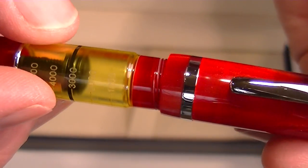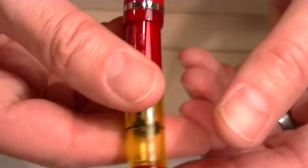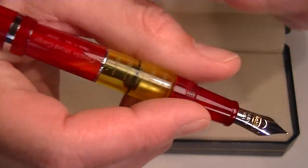The cap unscrews, and you can post it on the pen. It's a decent sized pen. You can use the pen with or without the cap posted, whichever you prefer.